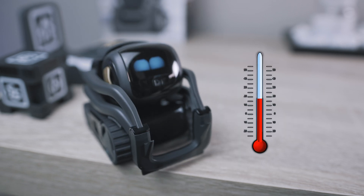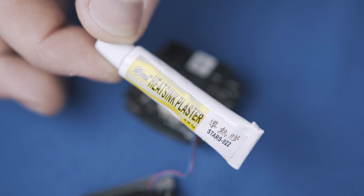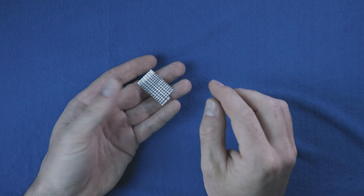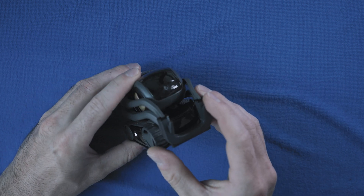Hi! Is your Vector running hot? Here is a small hack to fix it — a tiny heat sink. This is a 1.5 millimeter thick alloy plate with DIY ribs. Let's start.